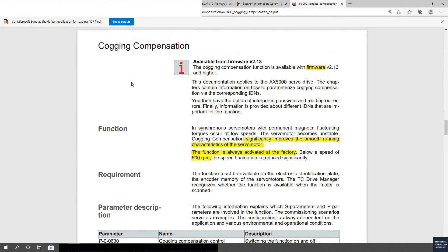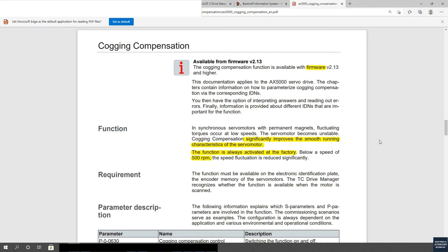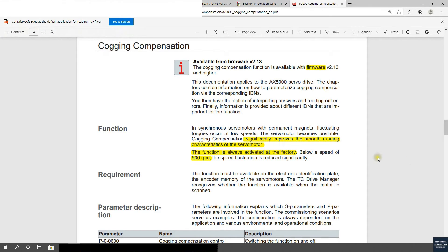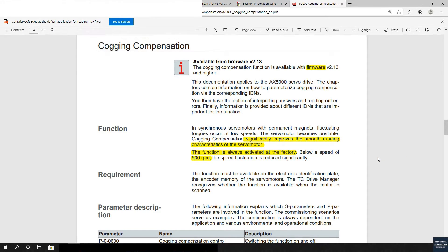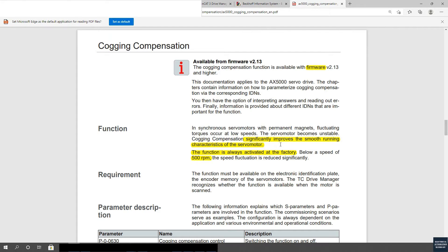The Cogging Compensation is especially for the servo motor that compensates this permanent magnet effect. In fact, this permanent magnet causes fluctuating torques that occur at low speed while the motor is running. The servo motor becomes unstable because of this permanent magnet, so Cogging Compensation significantly improves smooth operation while the servo motor is running at low speed.